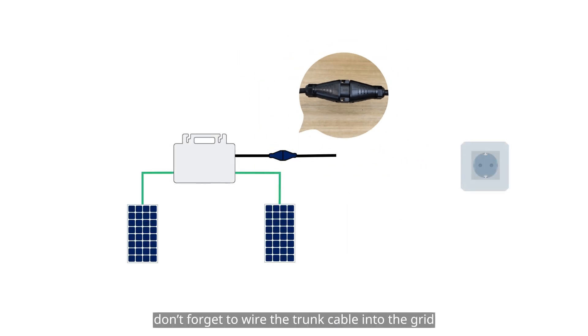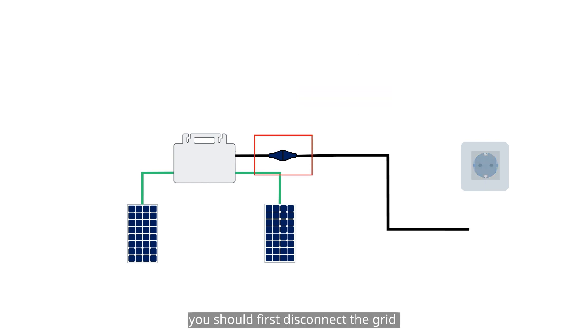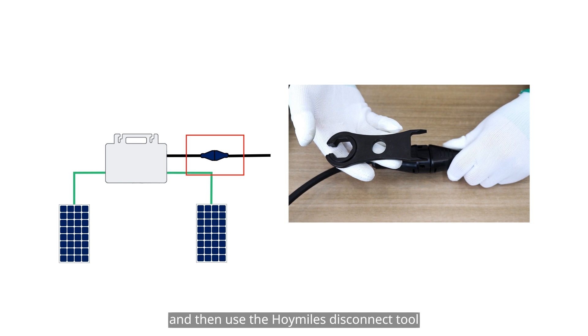When all the work is done, don't forget to wire the trunk cable into the grid. If you need to disconnect them, you should first disconnect the grid and then use the HoiMiles disconnect tool.